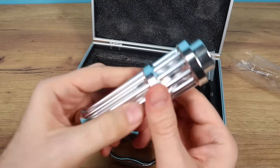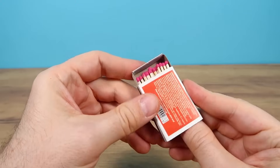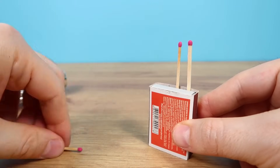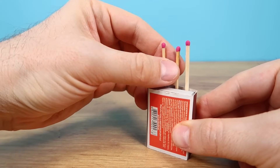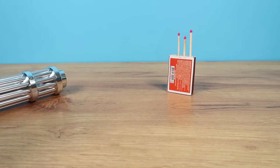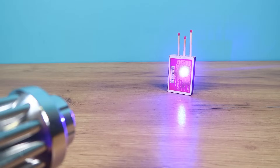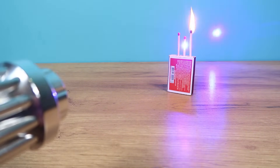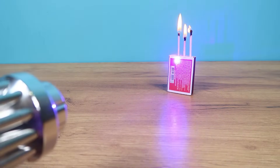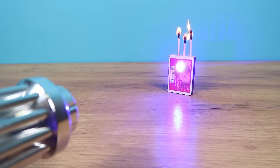So now let's see how it works. Let's start by seeing if our laser can light a match. Let's take three matches and place them in this box, three next to each other like this. We'll place them 30 centimeters away, put on the glasses, and turn on the laser. Aim gently at the sulfur and — wow, it lights up. Second. And third. All three matches lit up. And look, even the box is burning through.